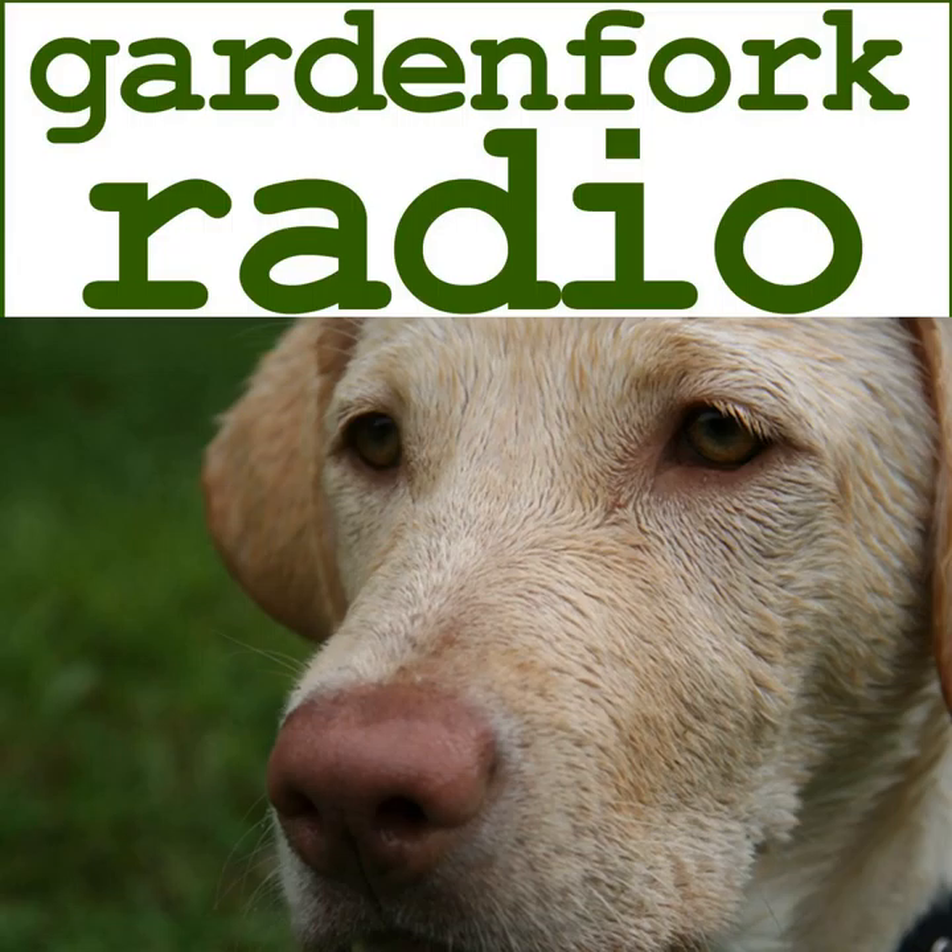If you have a show idea or a guest suggestion, I'd love to hear from you. Go out and do cool stuff and come back and tell me about it. The best way to reach us is radio at GardenFork.tv. You can also leave comments on the site. Always love to hear from everybody — make it a great day, I'll see you later.